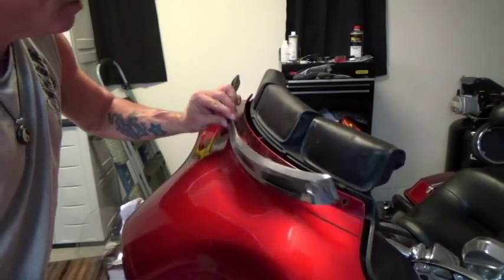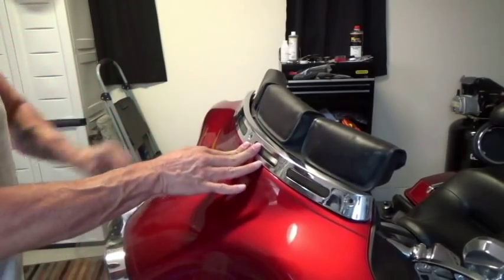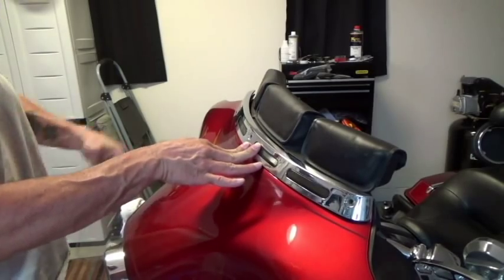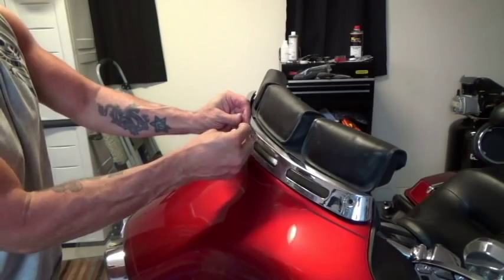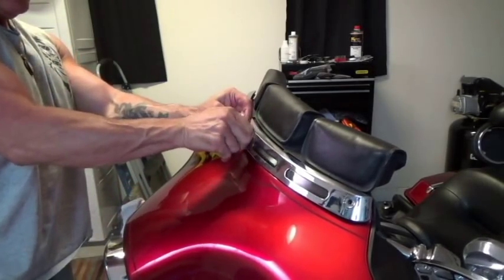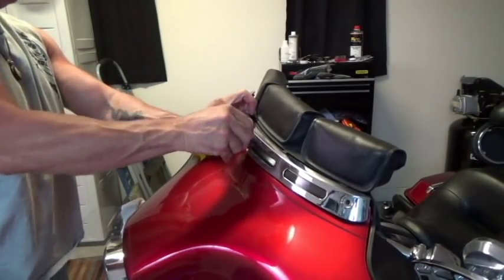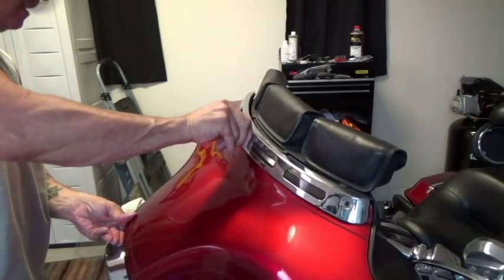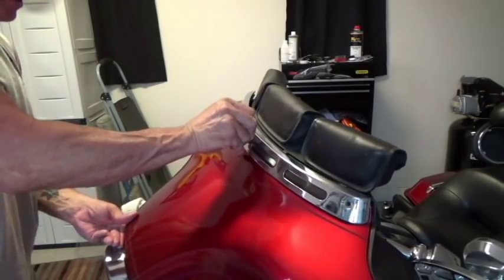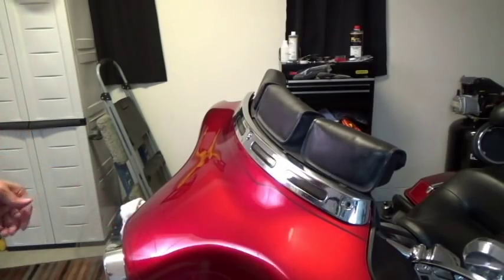To put the screws back in, at least for the first screw, we're going to keep everything loose — that's what I do — because you want to make sure everything's lined up. This is basically a plastic fairing and they have inserts for where the screws go. If you strip them out you can get a new insert, but who the heck wants to go through that. So I just tighten it so it's in there but not tight — loose, just what holds it. We're going to do the reverse process of what we did before.